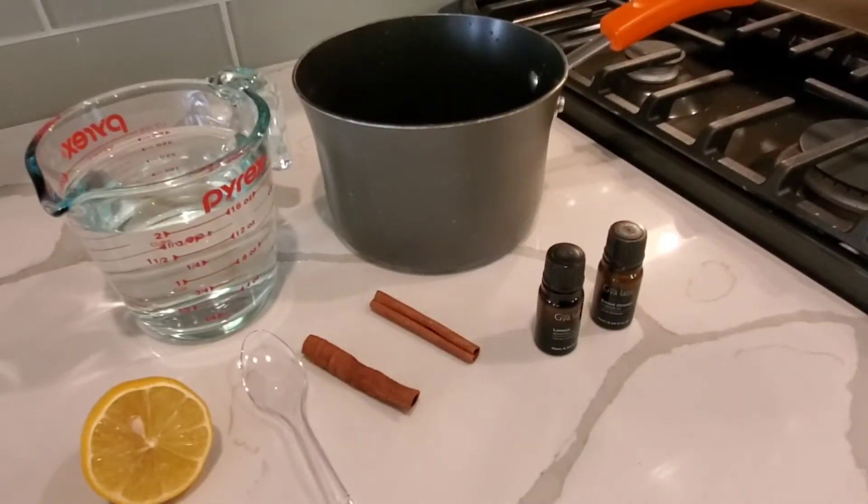Today we're going to be making a simple air freshener right on your stove — super simple, super inexpensive — but I guarantee that it will have your whole house smelling so delicious.